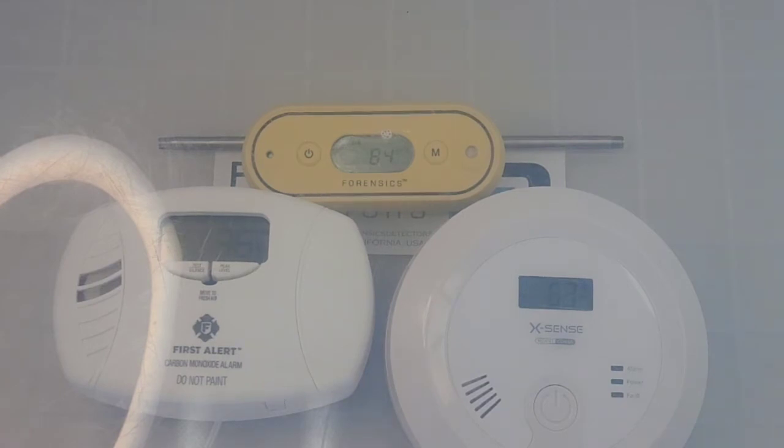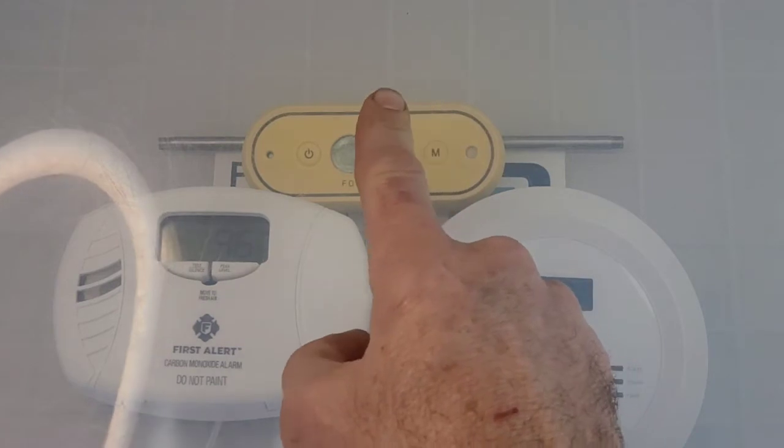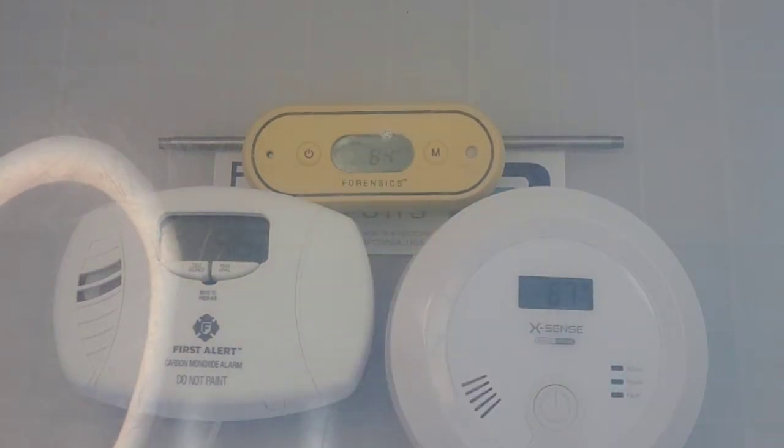The Forensics Detectors unit starts registering and alerting you at anything above about 3 parts per million. We pre-programmed the alarm at 50 ppm, but it can be adjusted lower — so it's really up to you.